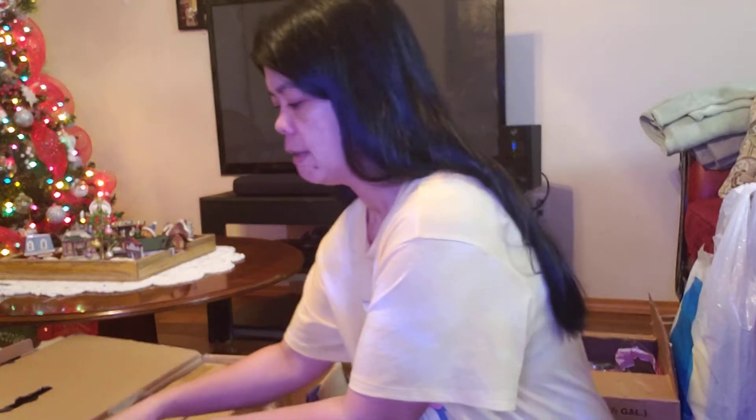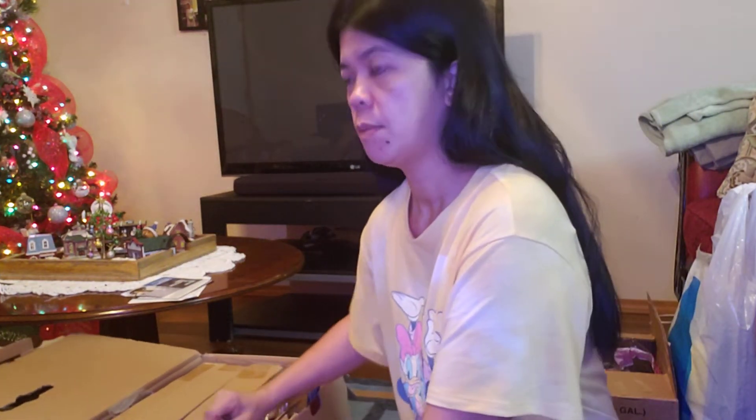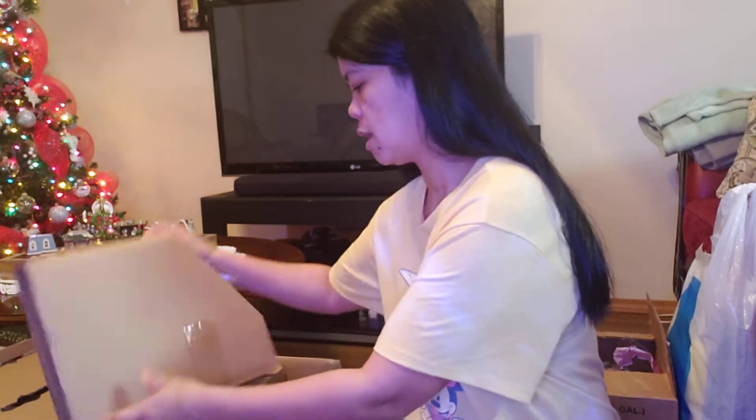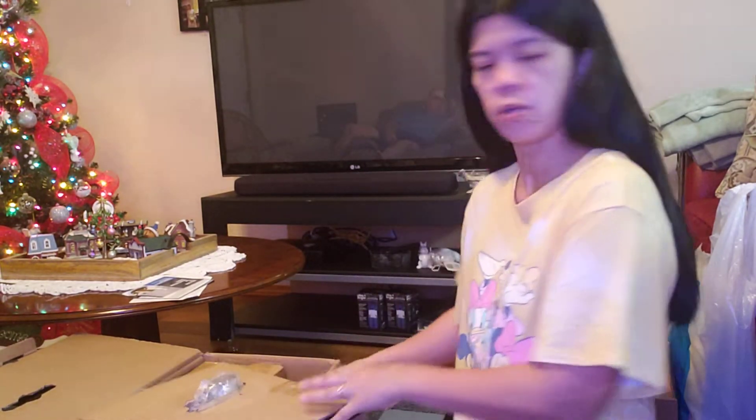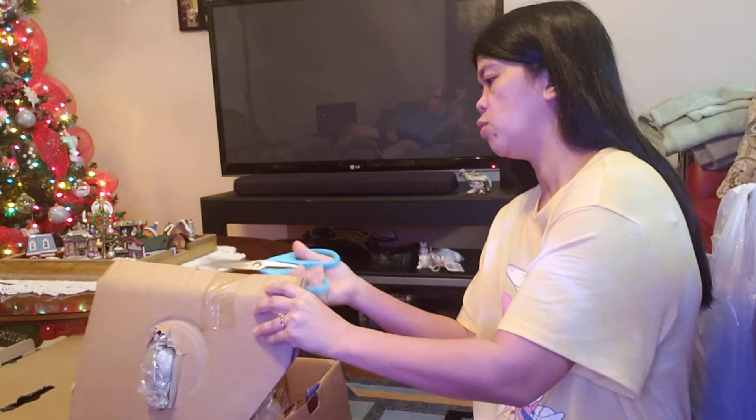But it's still nice, so I'm not gonna throw it away. Because it's still nice, I'm gonna keep it and put it in a box and send it to Philippines.